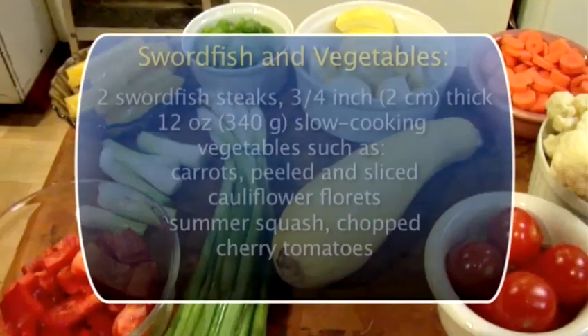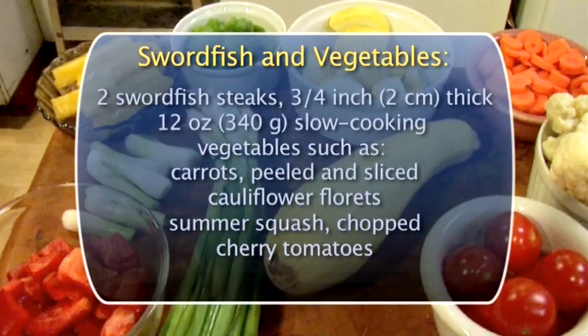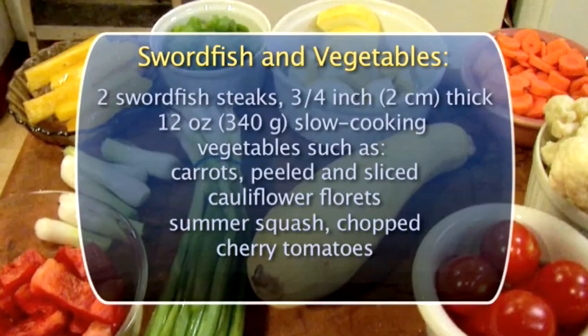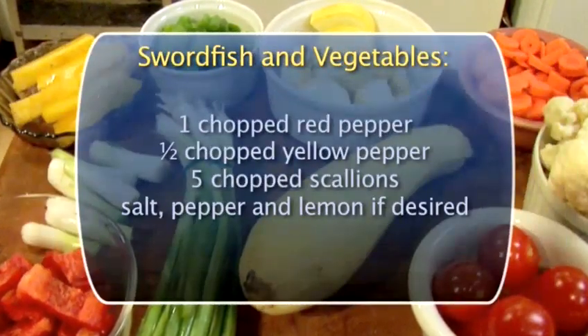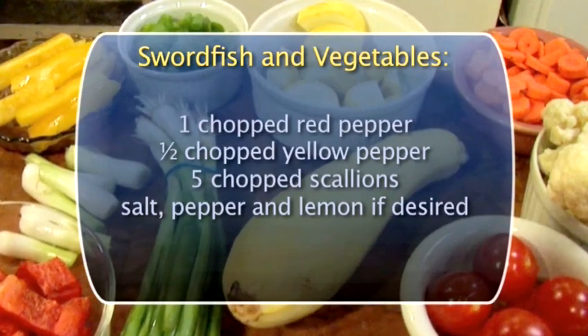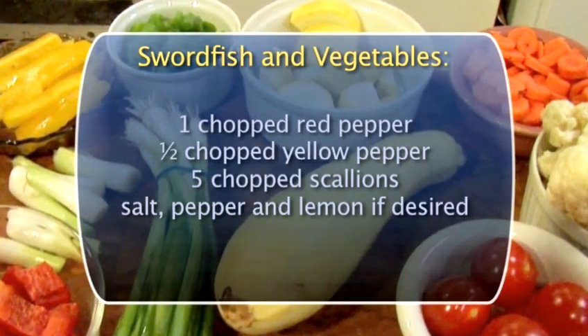This recipe serves two as a main dish. The cooking times in this recipe are for 700 watt microwaves cooking on full power.